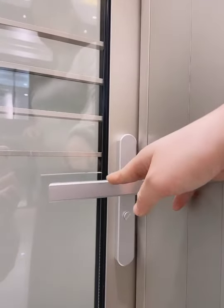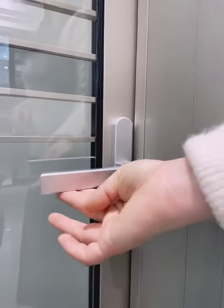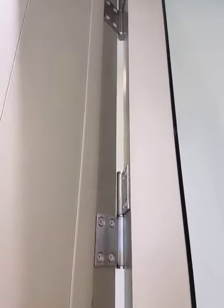This is our handle, made in an animal design, very beautiful and smooth. And for this we use 304 stainless steel. We have three panels here for one door.